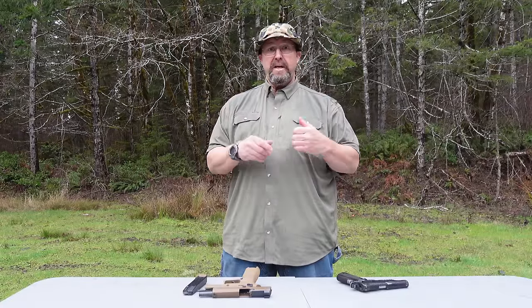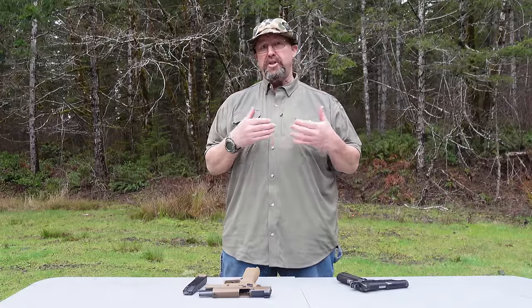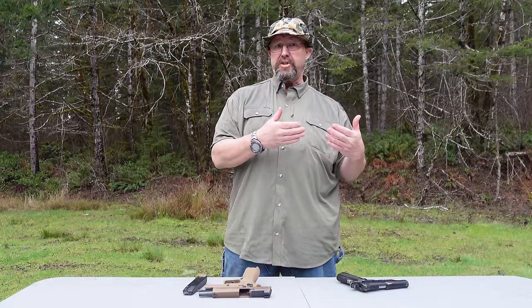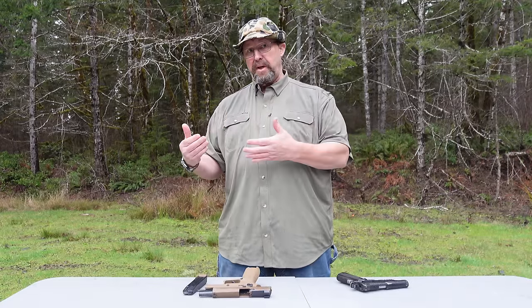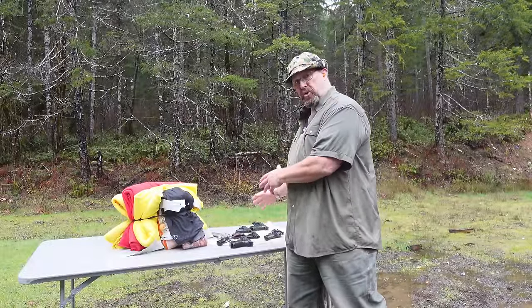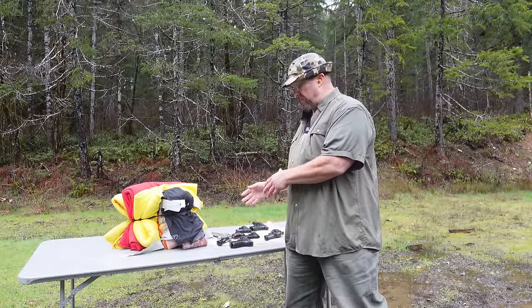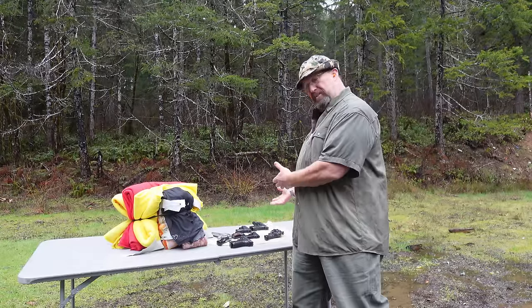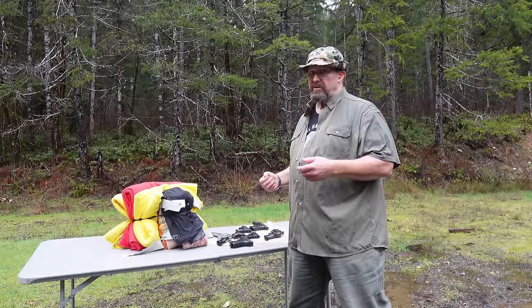So the takeaway is: know your firearm, train with your firearm, and try to avoid getting into contact distances in the first place. We do that by staying situationally aware and preparing for the worst situation the best way possible. You need to know whether your firearm is going to function when in contact with an attacker. That's it for today — I've got to get my firearms out of the rain, and we'll see you next time.